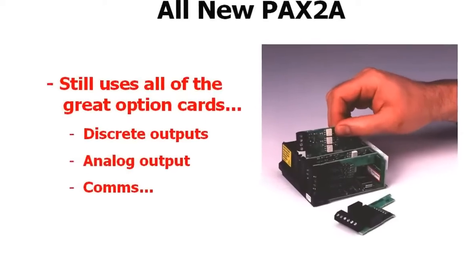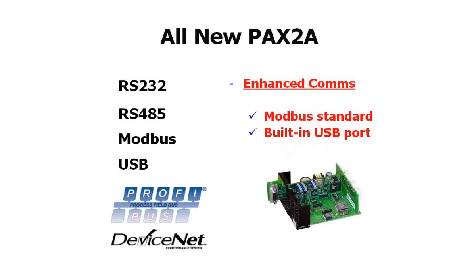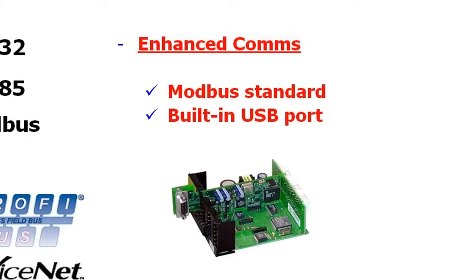The PAX 2A uses all of the same field-installable options cards that the standard PAXs use, and the communications capability has been enhanced with Modbus as the standard out-of-the-box protocol and a built-in USB programming port.